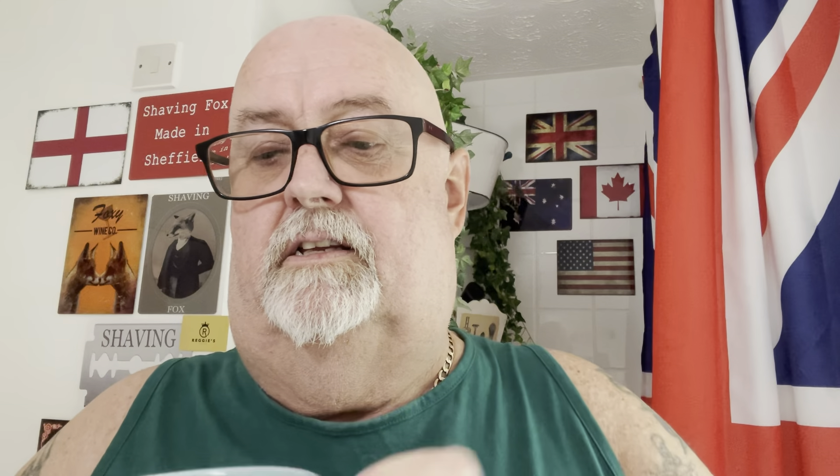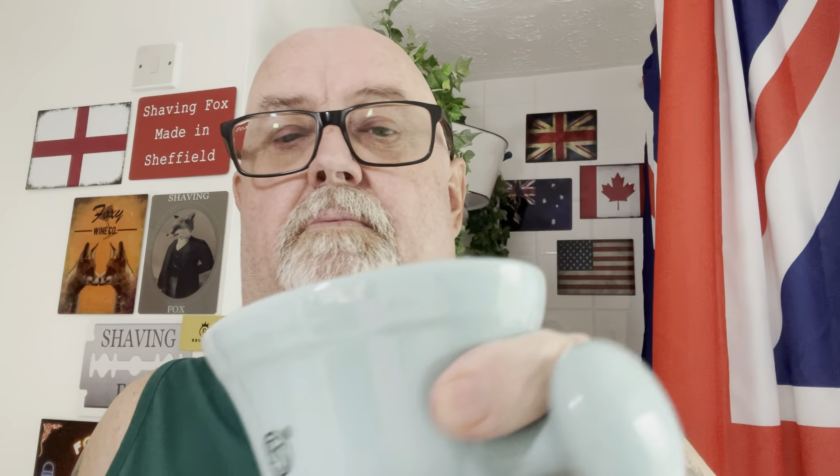It clears all your nostrils out - it is strong menthol, so we'll see how we get on with that. Mango smells lovely. We've put it in a new ceramic lather bowl that's been kindly donated by Frank Shaving. And we're going to use a bit of Mr. Allen from Shave Nation dot com as well.